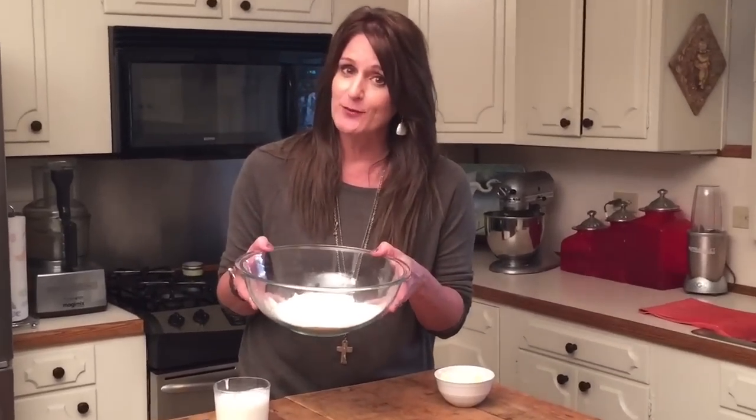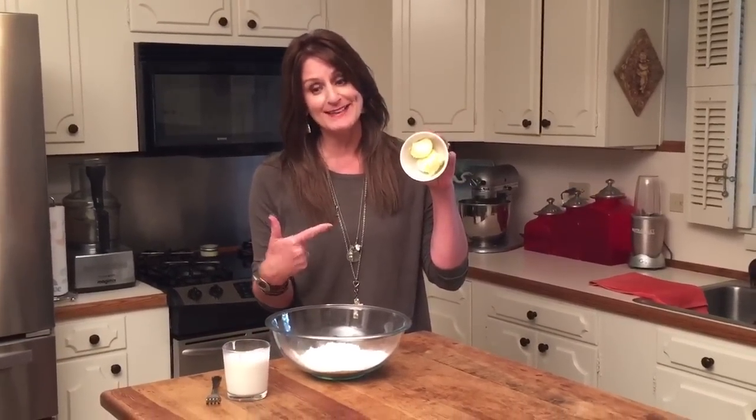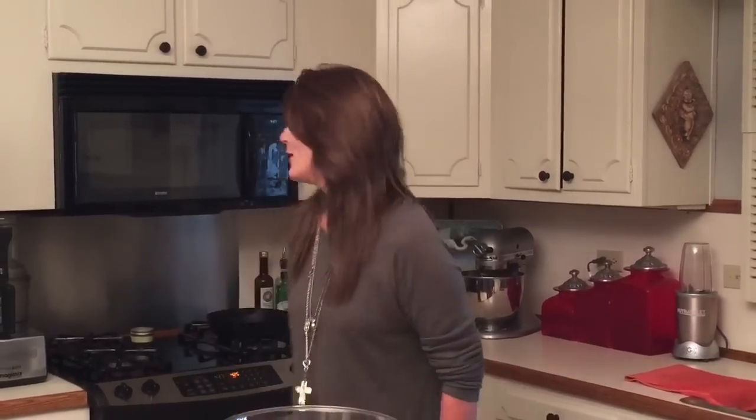Two cups of self-rising flour — not all-purpose, or you will need baking soda and baking powder. Self-rising flour. Two to three tablespoons of butter-flavored Crisco. Notice the pretty yellow tint. One cup of buttermilk. Do not drink this if you do not like buttermilk. That's it. Back here we have a cast iron skillet — extremely important. I have melted a little bit of the butter-flavored Crisco in here, and I'll tell you why in just a moment.